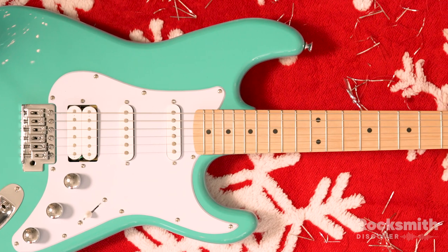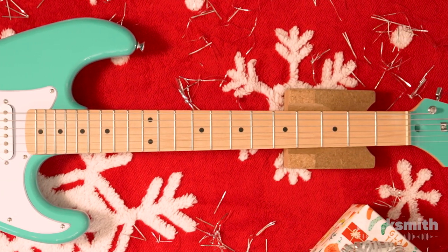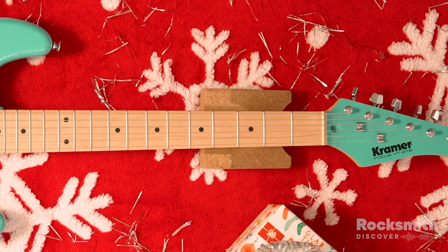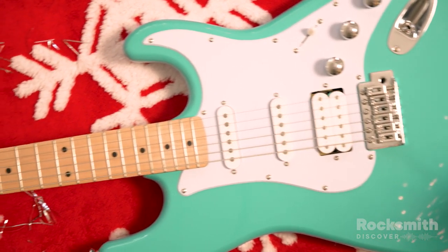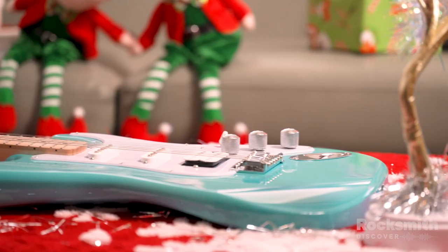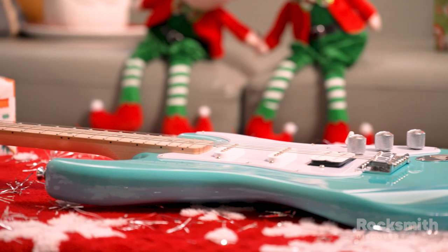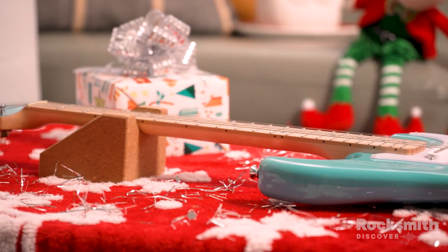For a full-scale option, the Kramer Focus is a fantastic first electric guitar at an extremely reasonable price. You won't find a better guitar at this price point. It's full-sized and packs quite a punch. One of our team members even bought one after trying it out. It's an incredible electric guitar for beginners and also is sure to please a more established player looking to add a dependable, and colorful, new electric to their collection.